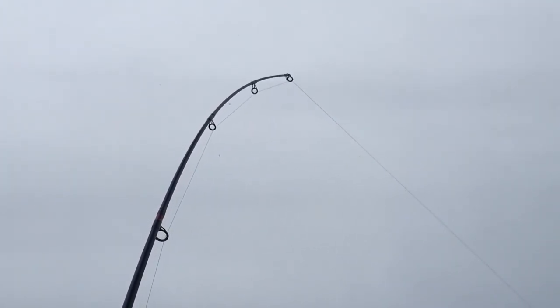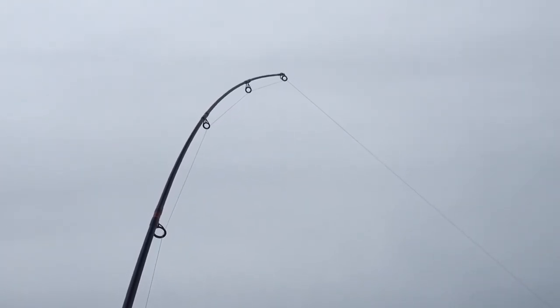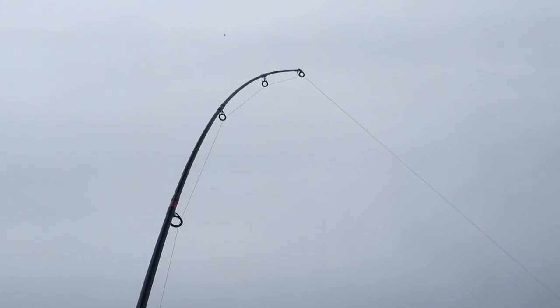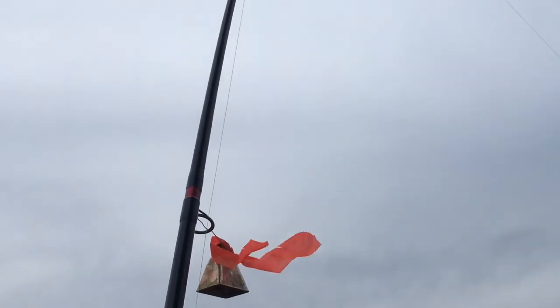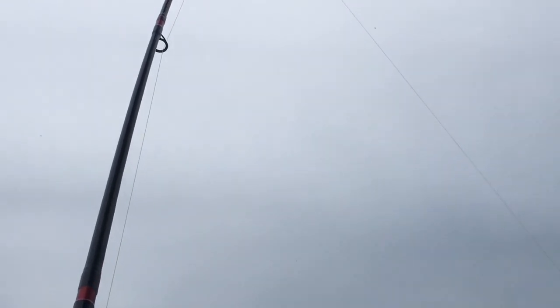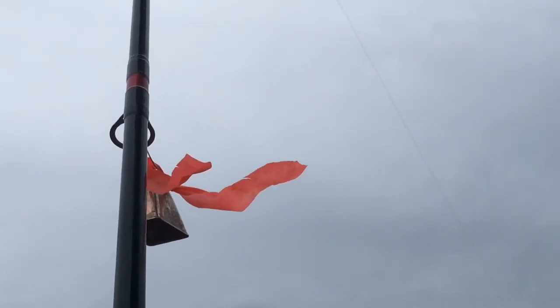We're getting bites, but we got a circle hook so we're gonna let him take it. He's definitely on there. We're gonna try to hook him — pull him out before the sea lion sees you. He will come and scoop that one out.